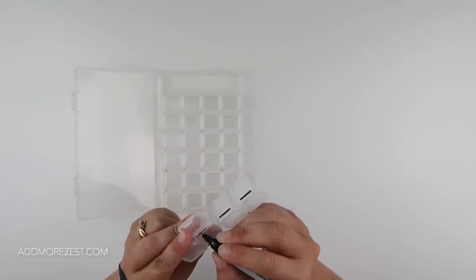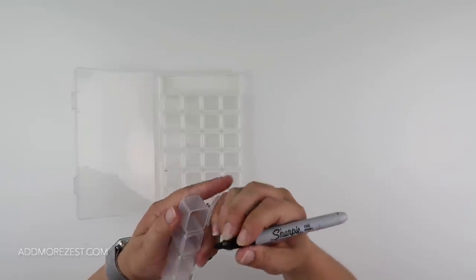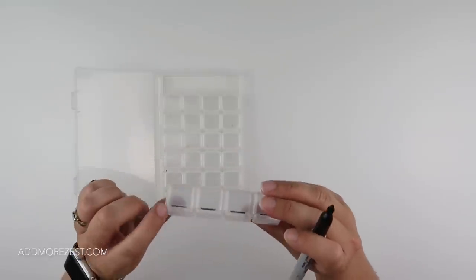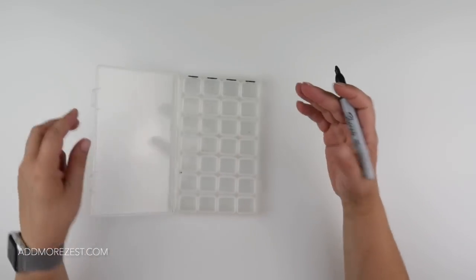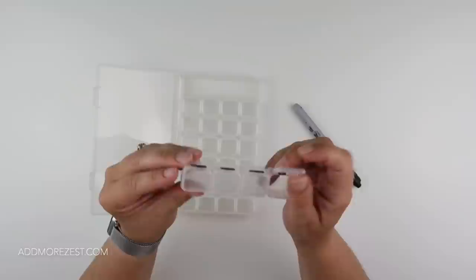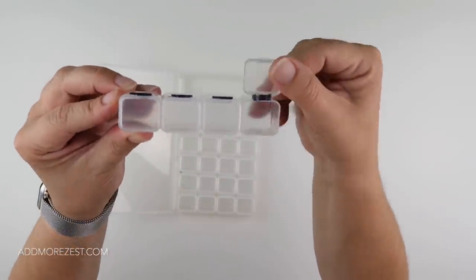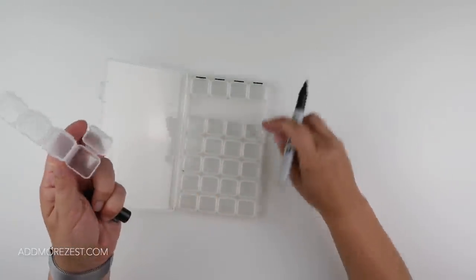You could put some washi tape across the back, though taking it in and out of the tub you may end up hitting the washi tape and it could peel off. You could do this in a funky color - maybe nail varnish on the outside. The hinges are now colored in so when you go to do your paintings you're not going to end up getting Sharpie on you every time you open it.